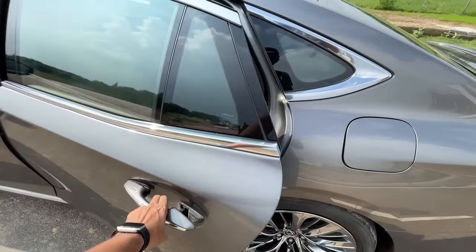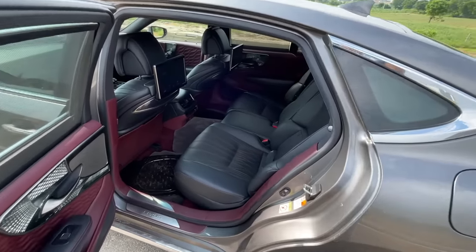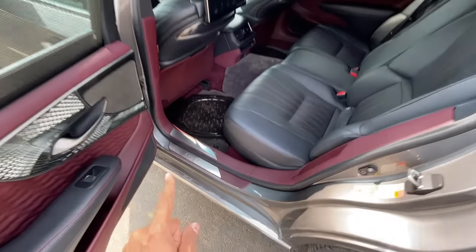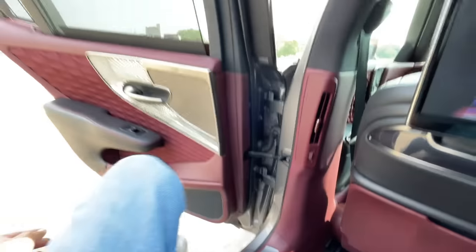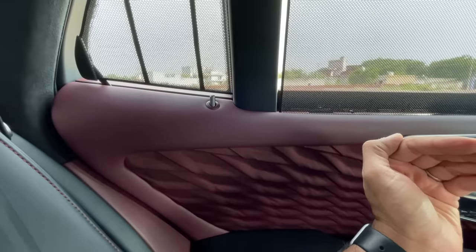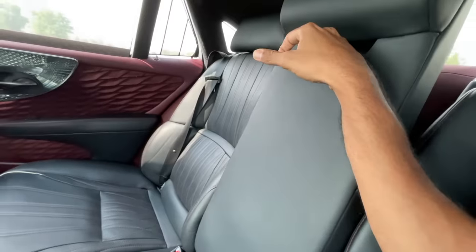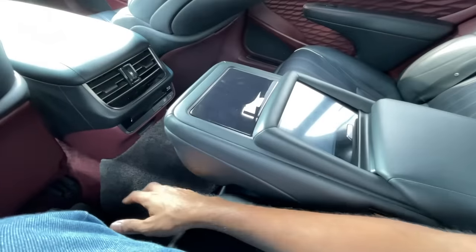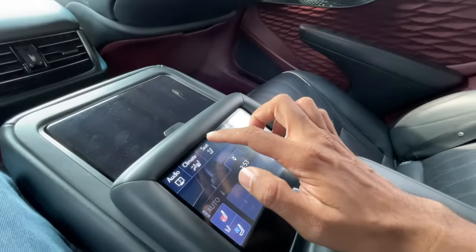When you open the door, the seat automatically moves back to greet you and make it easy to get inside. Once inside, the soft door close pulls the door shut automatically. There's a massive center hump preventing three people from sitting abreast. There's a center armrest with a screen.